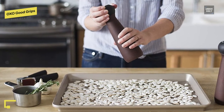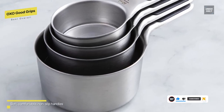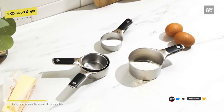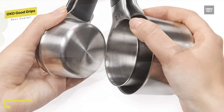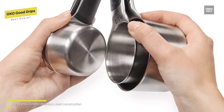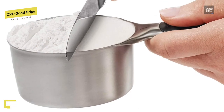The soft, comfortable, non-slip handles feature permanent etched measurement markings. The set includes one quarter, one third, one half, and one cup, as well as one quarter, one half, one teaspoon, and one tablespoon. Magnetic handles keep cups and spoons together for storage and allow for removing one at a time. Dishwasher safe with sturdy stainless steel construction.